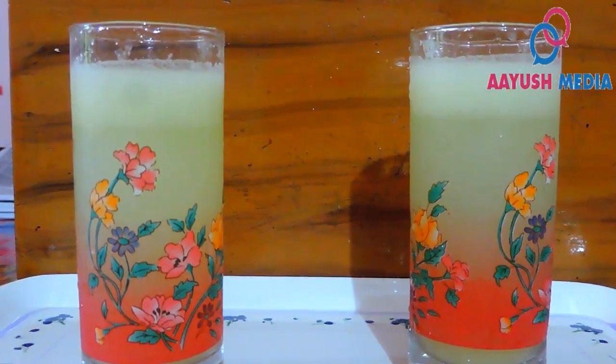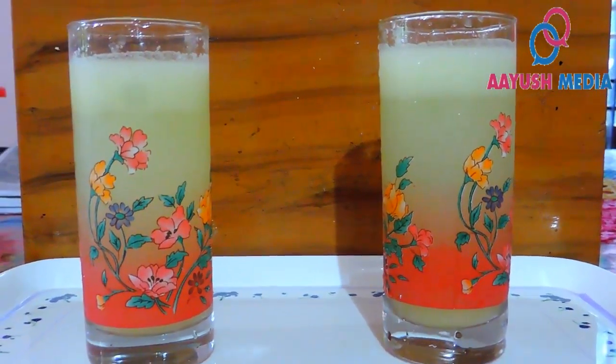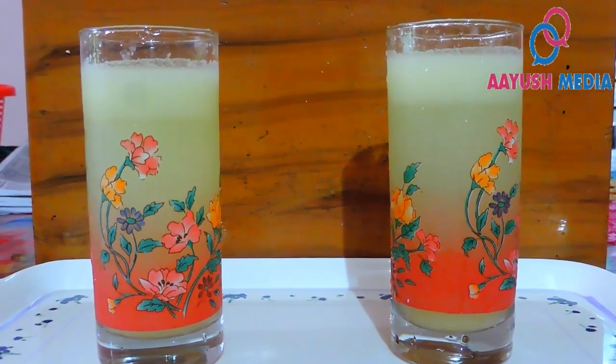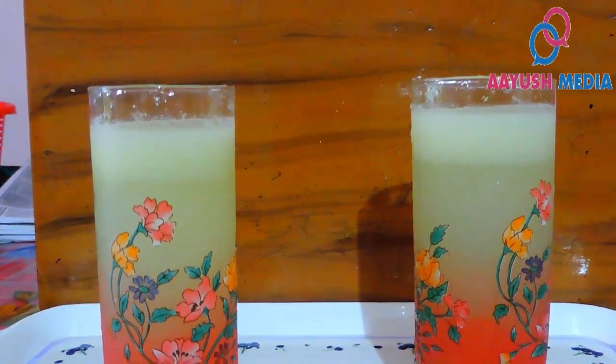Welcome to Aish Media. Today, I am making a healthy drink. It is Nellican juice. In the Nellican, it is called the IND Commission.